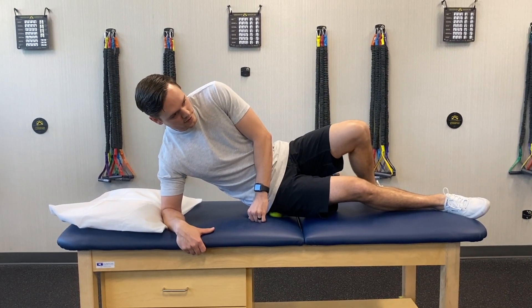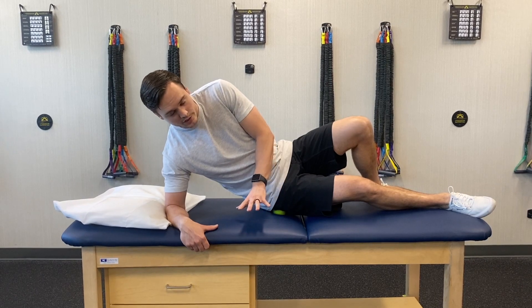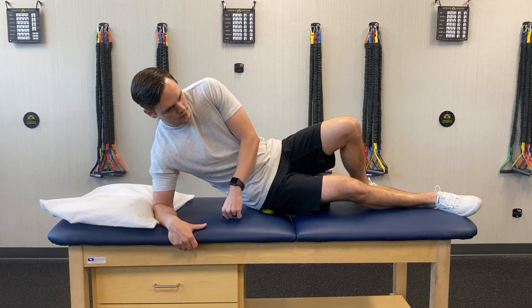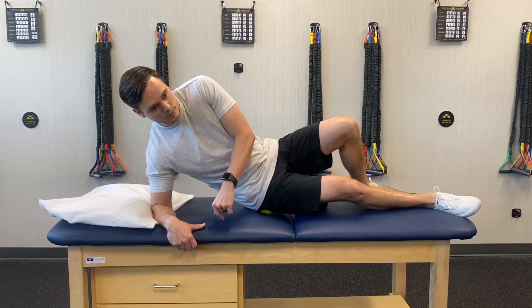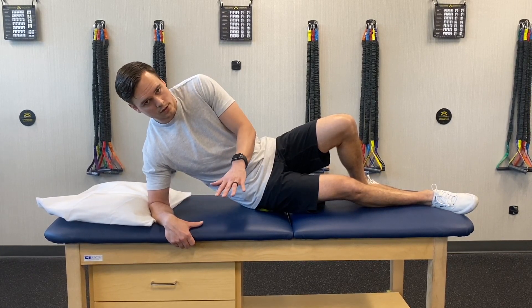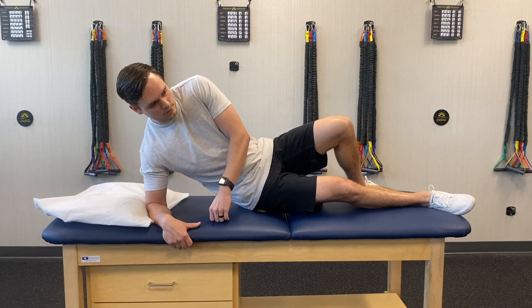If you find the tender spot, just kind of allow yourself to rest into it, and then just hold it until it starts to relax a little bit, not become as painful. And then you can kind of move it around a little bit more until you find another tender area, and do the same thing — just kind of hold it, allow it to become less painful, allow it to relax and release.